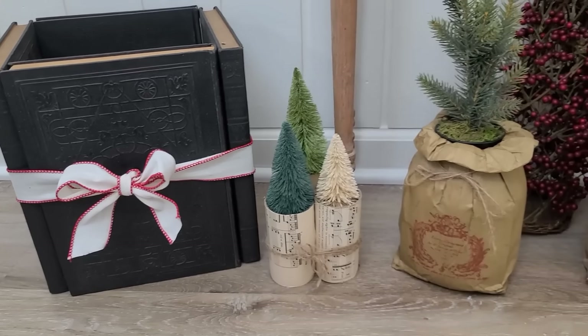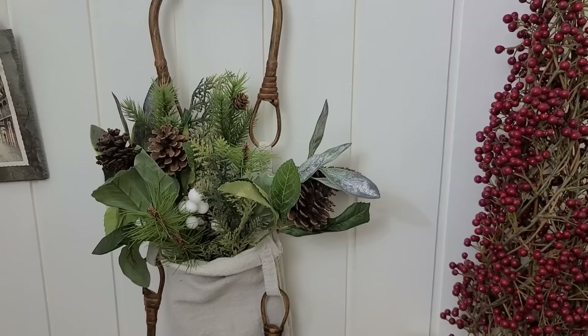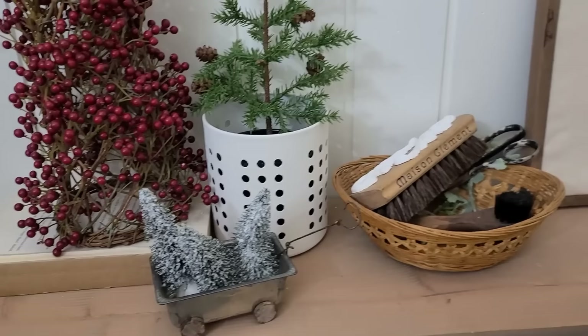Hey guys, welcome back to my channel. On today's video I'm going to be giving you lots of DIY and inspiration on things that you can make to put your Christmas trees and Christmas greenery in for the holidays. Let's get started.